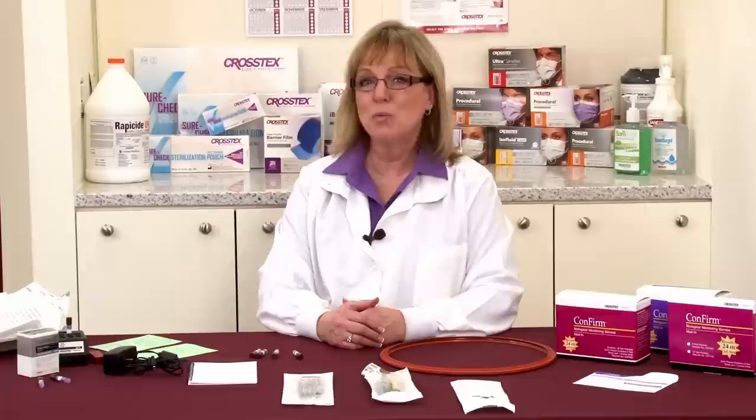I'm Leanne Kiefer. I'm a Dental Hygienist and I'm Director of Education for Crosstex. I'd like to talk about an important point in sterility assurance: what do you do if a test fails? The first thing is not to panic. You need to go through and review your procedure in a very thoughtful order to see if we can figure out exactly what caused that test failure.